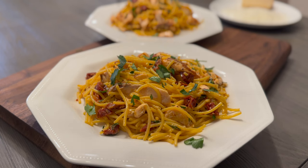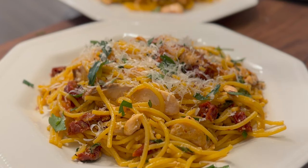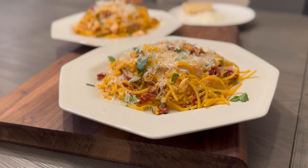This lemon salmon pasta is a light and fresh pasta dinner with tender, flavorful salmon, sun-dried tomatoes, and a lemon white wine sauce.